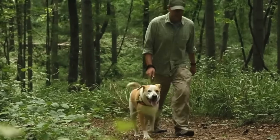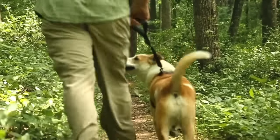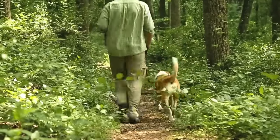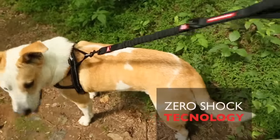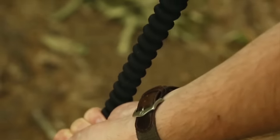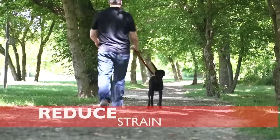Introducing Easy Dog's Zero Shock Leash, the best training dog leash with shock absorption technology, comfort, control and style. The Zero Shock Leash is designed using our Zero Shock technology, a shock absorbing component that drastically reduces strain and pull on the dog and the owner, utilizing Easy Dog's soft touch webbing in the center of the leash.